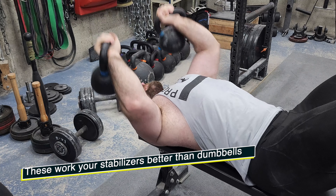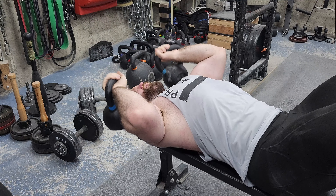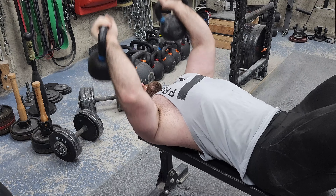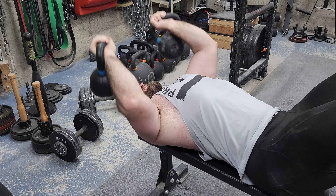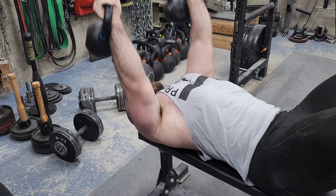I just found out how to do kettlebell tricep extensions, and because of the instability of the kettlebells I feel it's activating more muscles in my tricep that I didn't even know I had — essentially stabilizer muscles. I'm not sure, but this is a good lift.